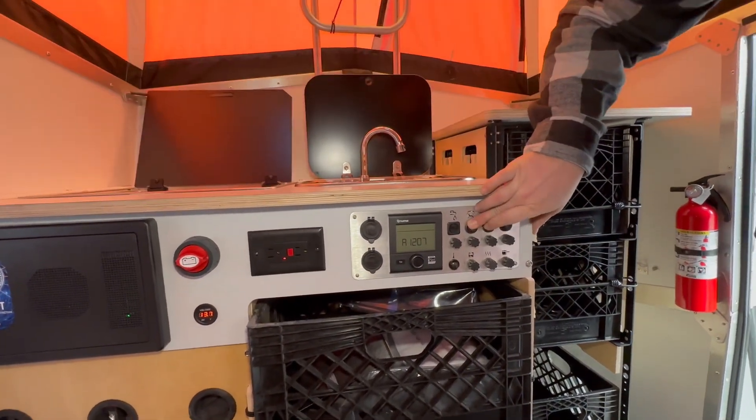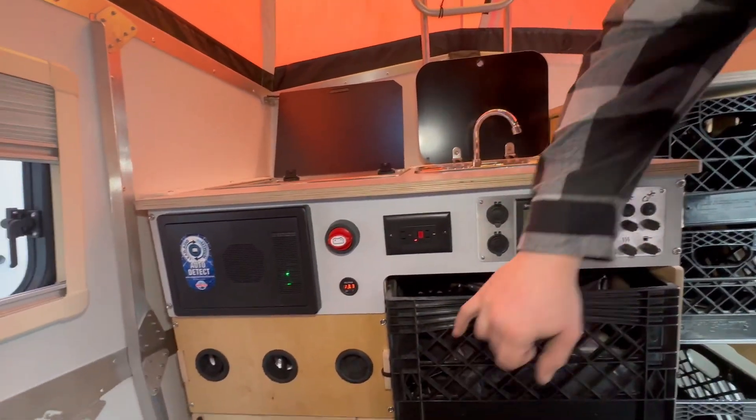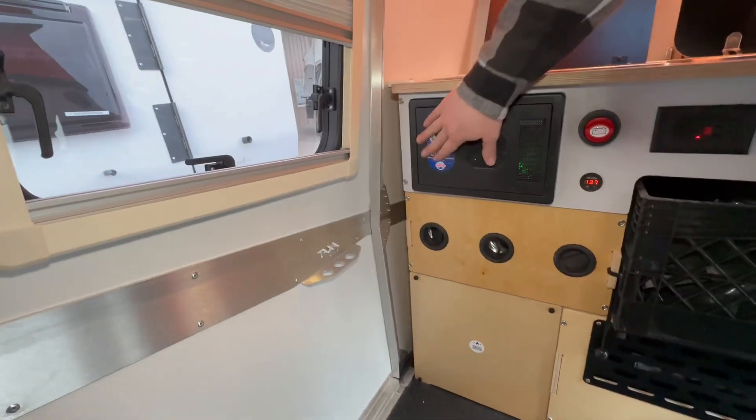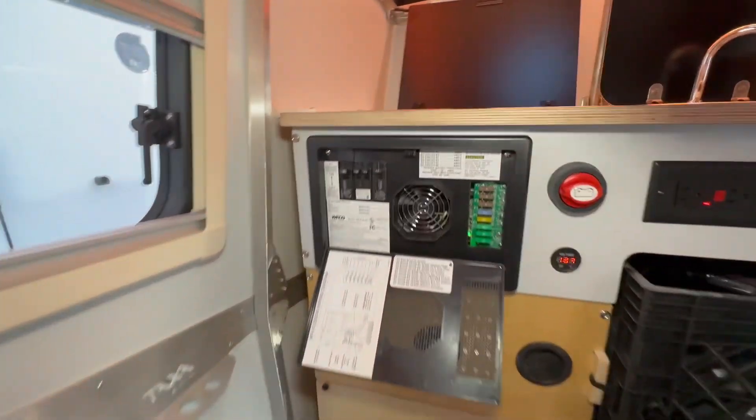Then you also have your light switches in through here, a power spot here. This is where your furnace comes out — the hot air comes out through there. And you also have your fuse box right there too.